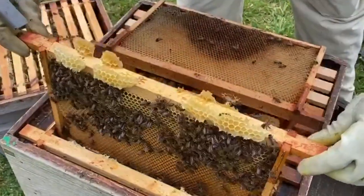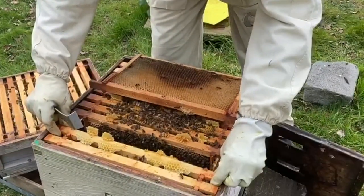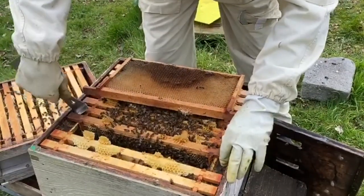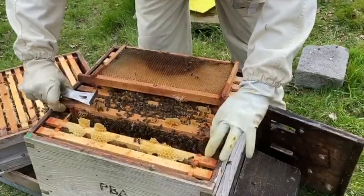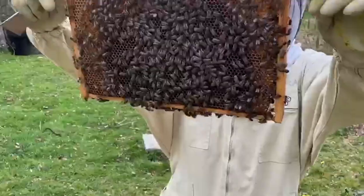I'm not going to shake them off until I know that we've got a safe queen. I will come back and do that brace comb. I'm trying to be gentle because I don't want to kill any bees if I can help it.